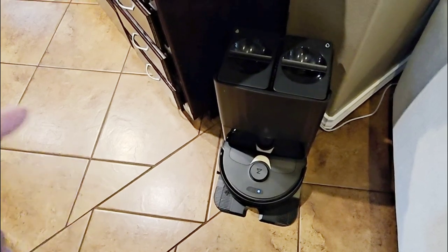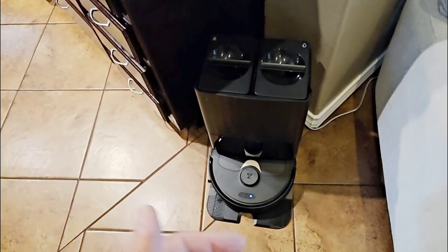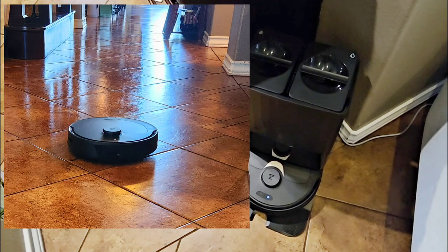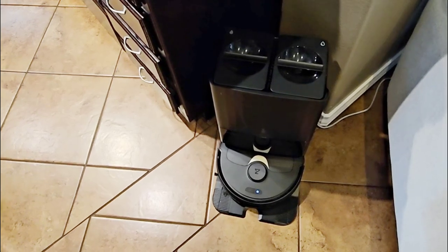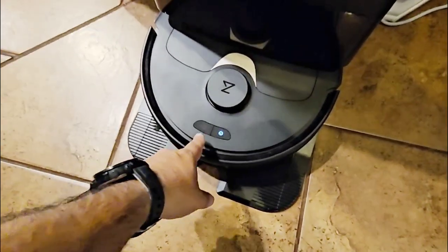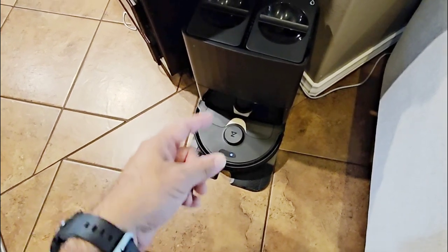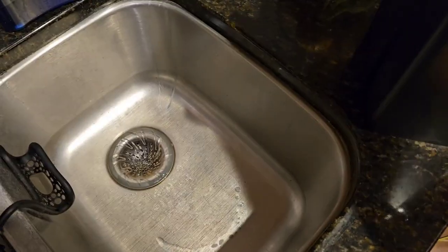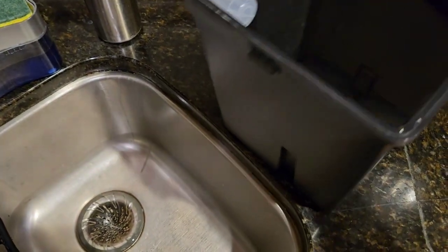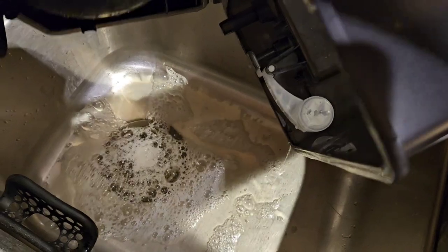We've had this for over a month and my wife loves it — and she is a clean freak who has to mop the house all the time. I haven't heard her say the house needs mopping once since we got this. If she thinks it needs mopping she just opens the app and starts it, or simply presses the button on the unit. When it's done it returns to base, suctions out the debris bin, cleans and dries the mop heads, and gets ready for next time. The dirty tank water is visibly dirty, which shows it's doing a great job collecting dirt and wringing it out.